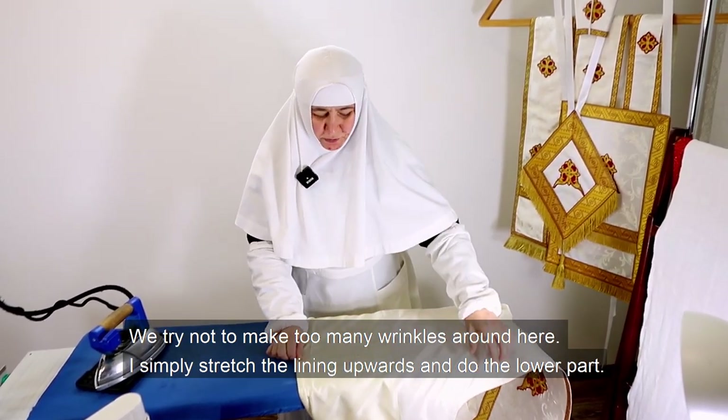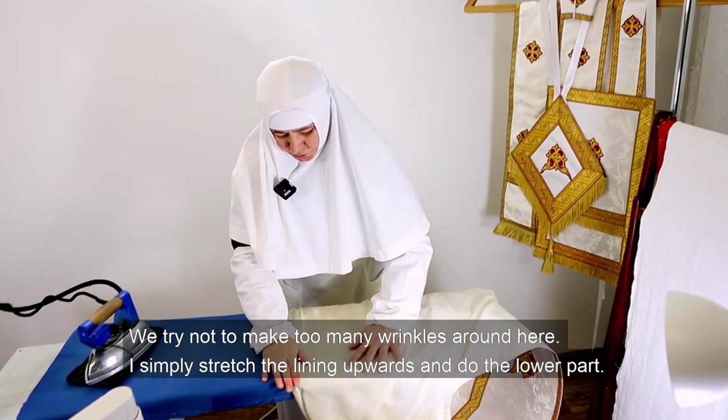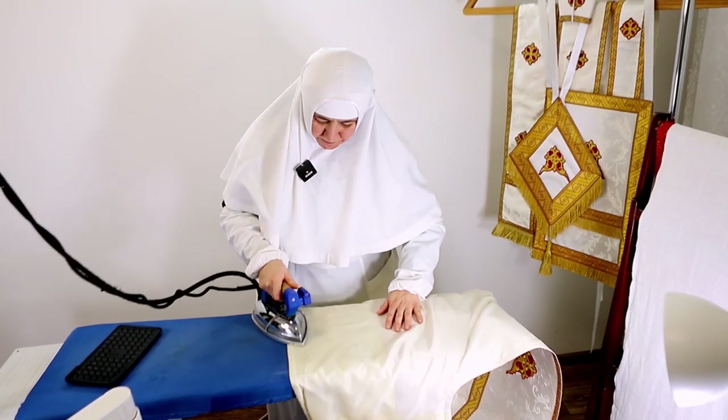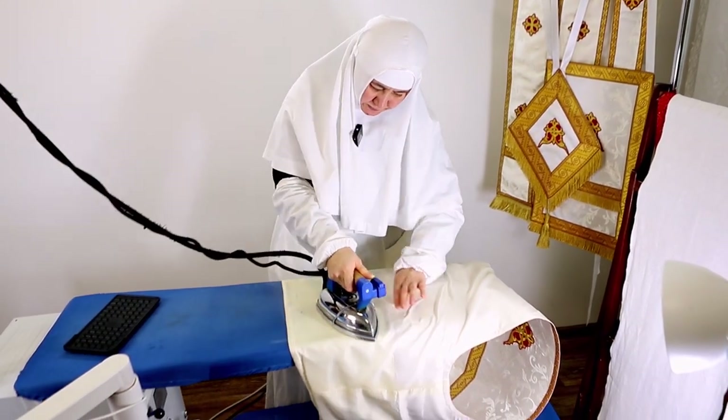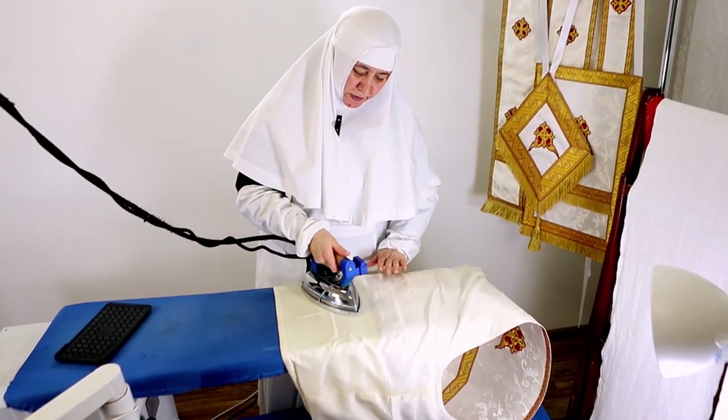We try not to make too many wrinkles around here. I simply stretch the lining upwards and do the lower part.